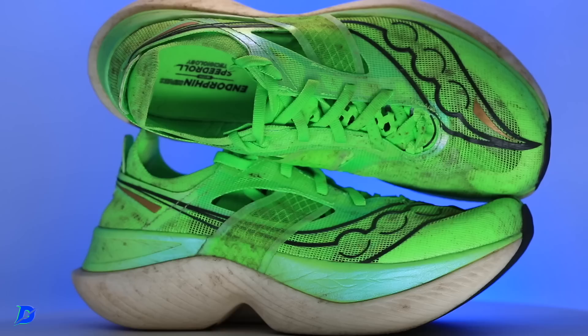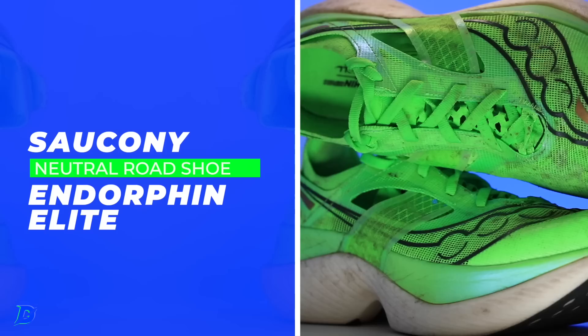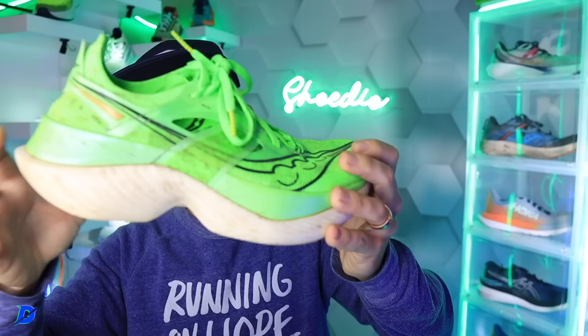I'll do my best to link to the carbon fiber plate marathon racing shoe playlist in the description. All the carbon fiber plates I've ever tested are on that playlist, so if you wanna go back into the archive, that's where they will be — and that's where this shoe will end up. The Saucony Endorphin Elite, there it is in a nice, crisp, green citrusy colorway.